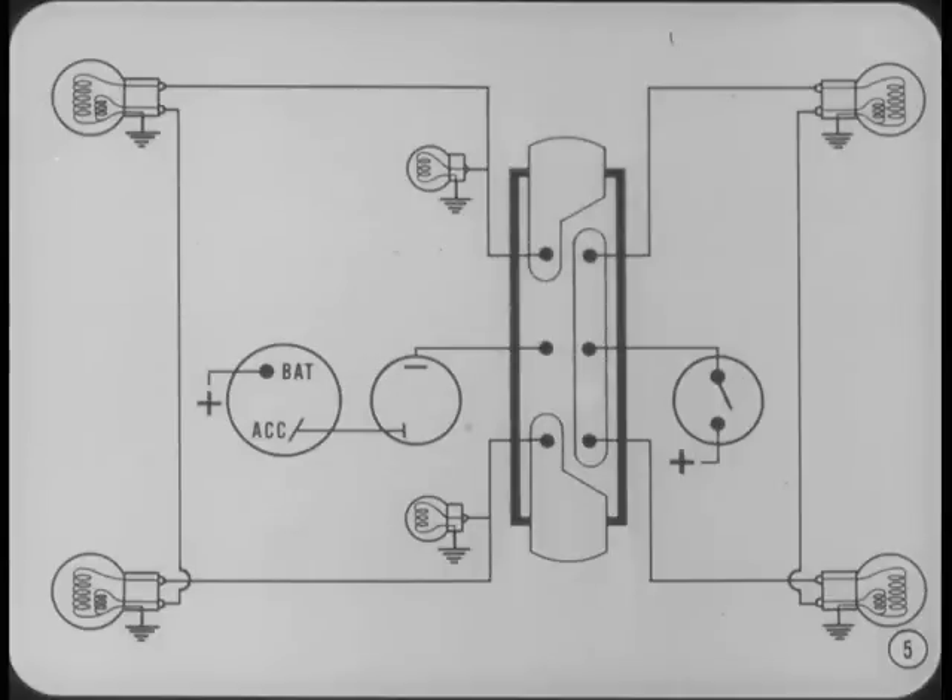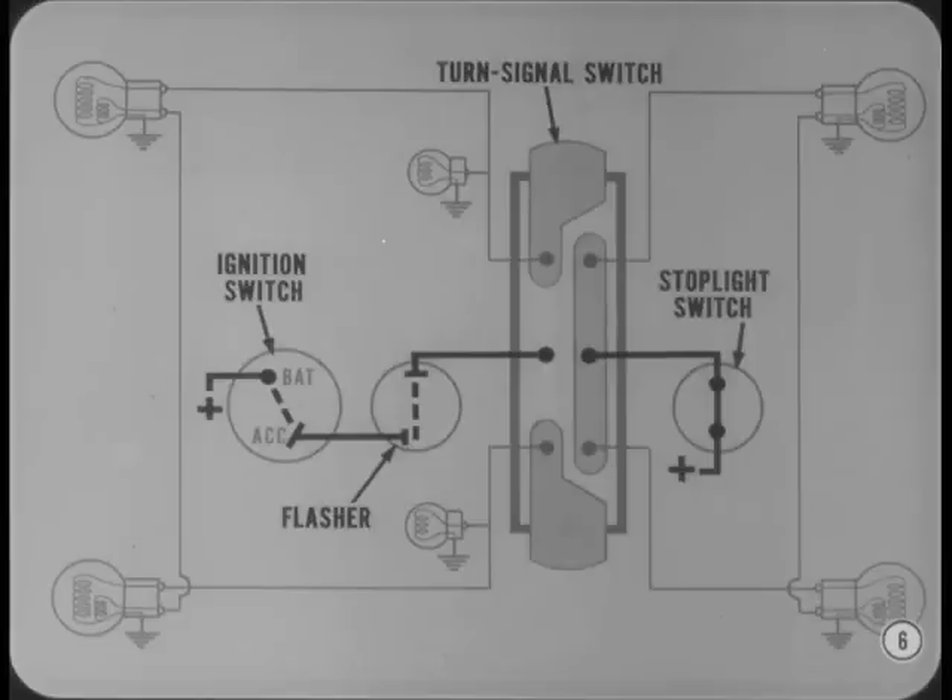Let's take turn signals first. Although the circuit looks complicated, it's really simple if you take it in sections. First of all, notice that there are two supply leads to the turn signal switch — one from the flasher unit and one from the stoplight switch. The stoplight switch is fed from the fuse block. The flasher unit is connected to the ignition switch accessory terminal.